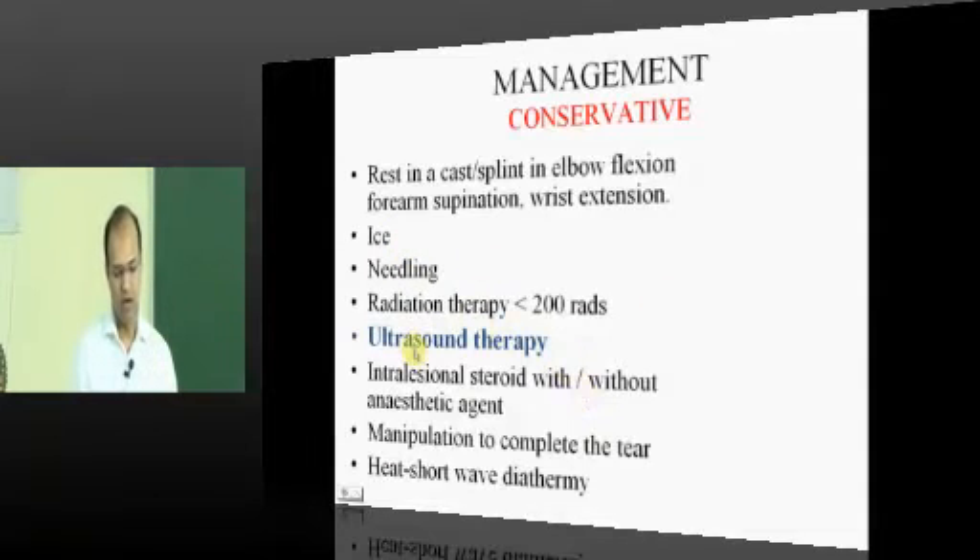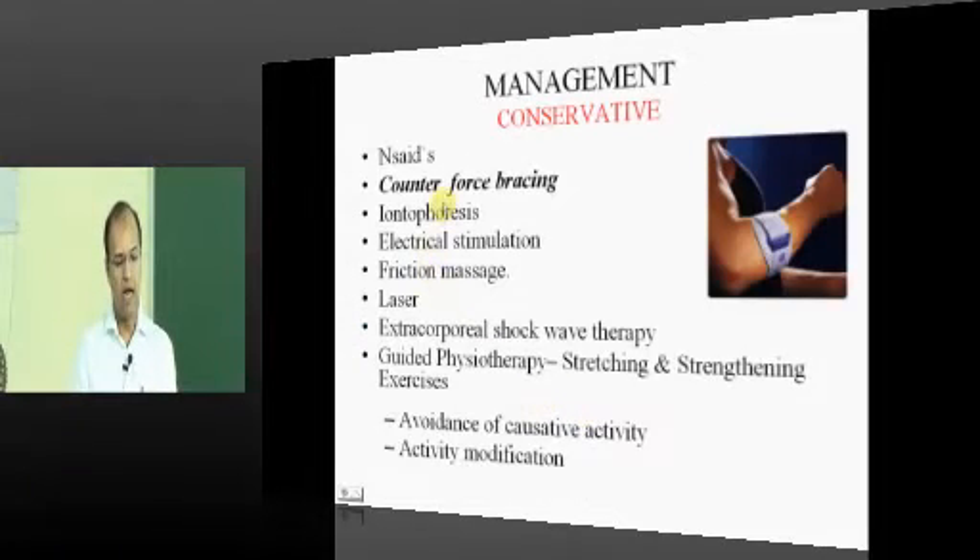The best treatment protocol is ultrasonic therapy, which gives very good relief when combined with other modalities like rest, activity modification, and counter-force bracing. NSAIDs will also be used — whenever a patient comes to orthopedic surgery, we are compelled to prescribe NSAIDs because pain relief is the primary duty. But all other modalities that are working well should be followed simultaneously.